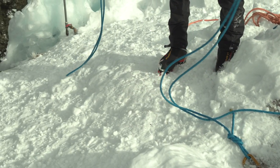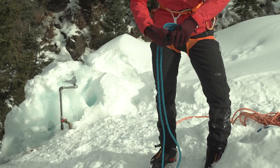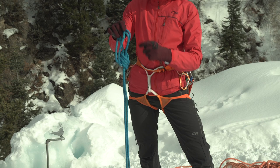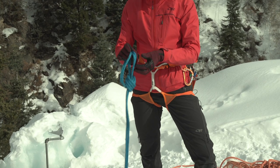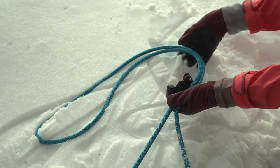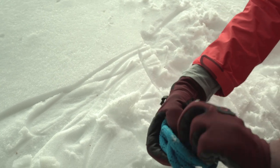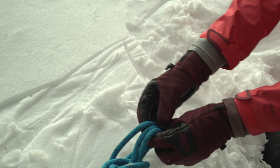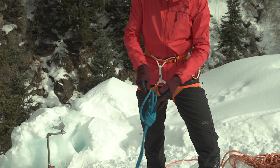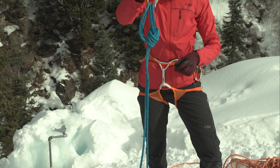I'm going to bring this up and tie a BHK, or Big Honkin' Knot. The reason I'm tying this is so I have multiple strands in that master point instead of just one. Then I'm going to clip in two locking carabiners opposite and opposed.